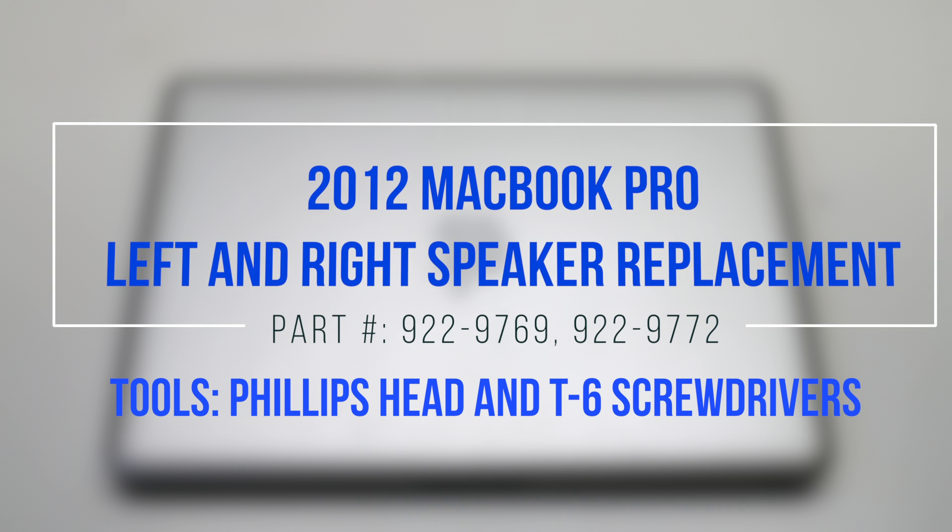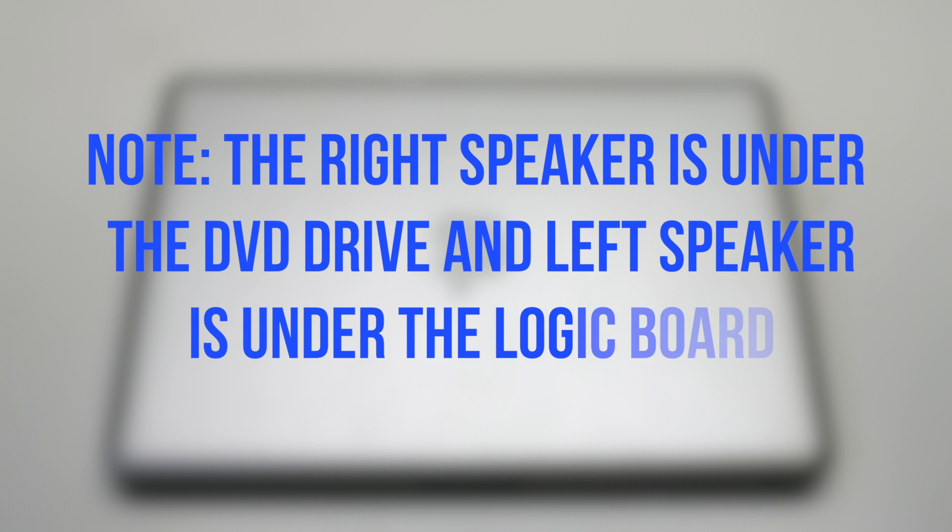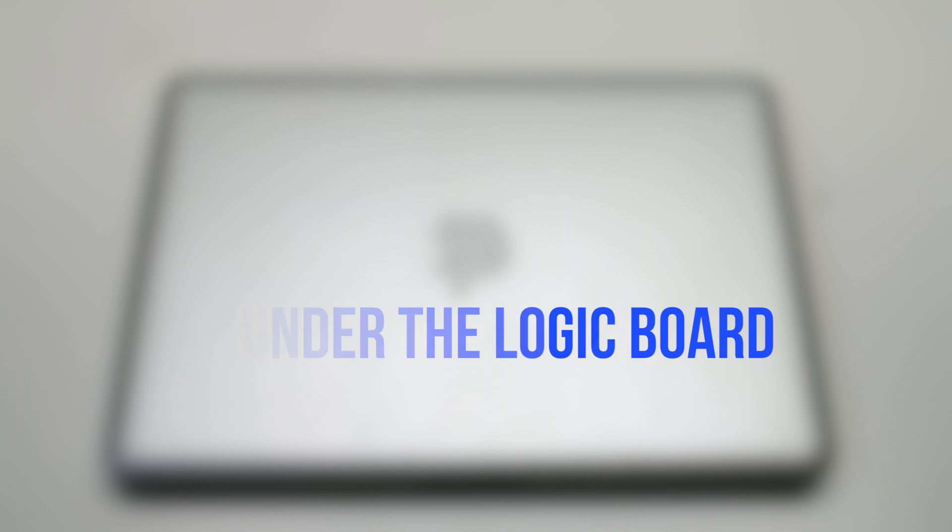2012 MacBook Pro Left and Right Speaker Replacement. Before you begin, please note that the right speaker is under the DVD drive and the left speaker is under the logic board.